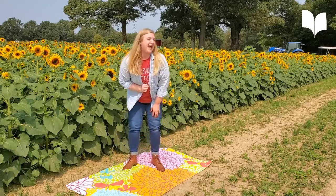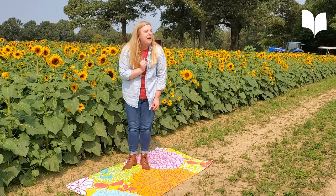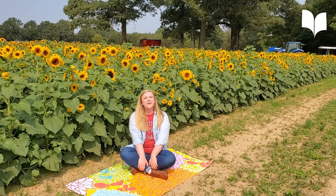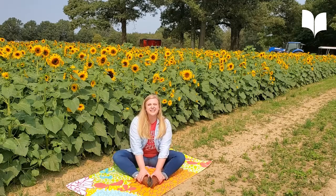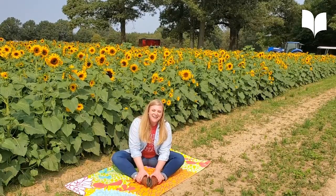One thing I have seen today on these beautiful sunflowers are a couple of butterflies. Butterfly pose is one of my favorites. For that, we're going to sit down on the ground, take the soles of your feet and place them together. Now give those wings a little flap. Where are you traveling to today on your butterfly wings?